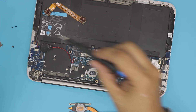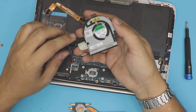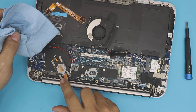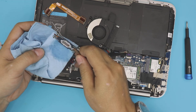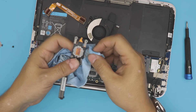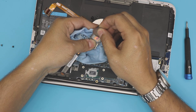Now the fan is cleaned up nicely. We're going to clean the CPU and the heat sink — grab the alcohol and rub the heat sink. This thermal paste is really old so it's stuck to it. You can use an opening tool to scrape off all the excess. It's actually like concrete at this point, so take your time cleaning it up.